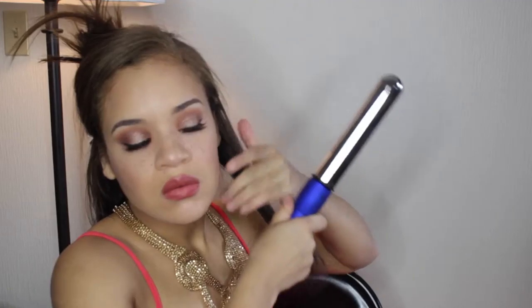I already parted my hair, but obviously you can put whatever part in your hair that you want to. Then I'm going to section off my hair and I'm going to be working with about inch to inch and a half sections of hair, and obviously never forget your heat protector. There's about an inch to an inch and a half of hair there.